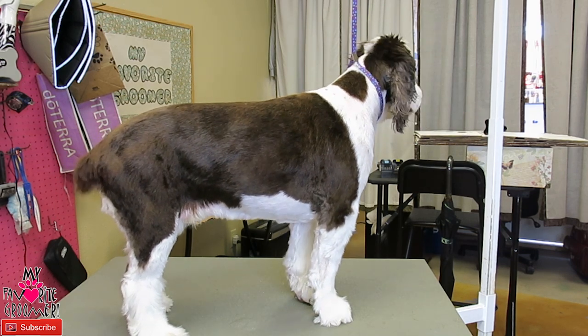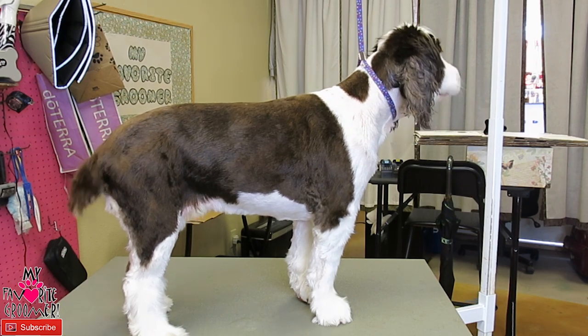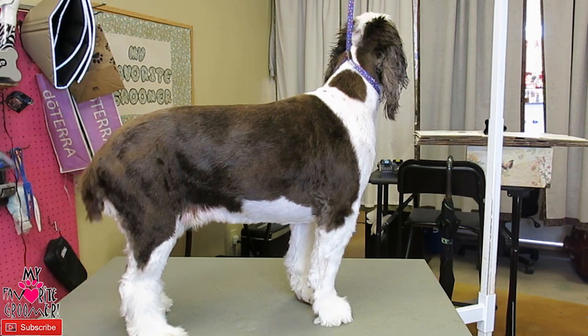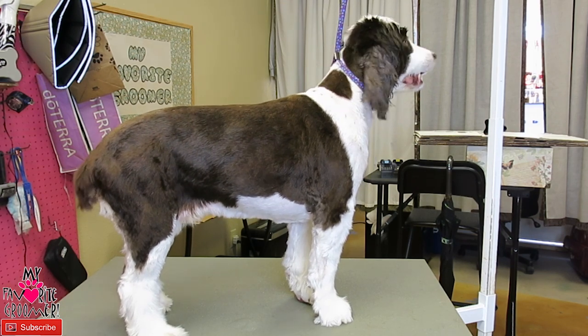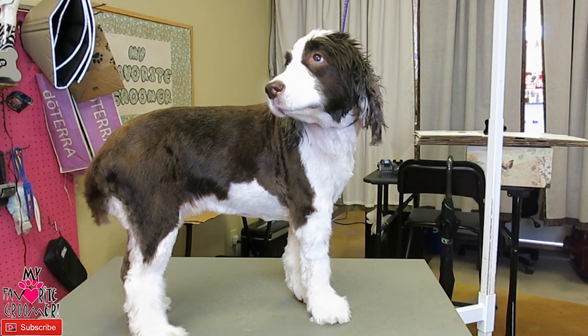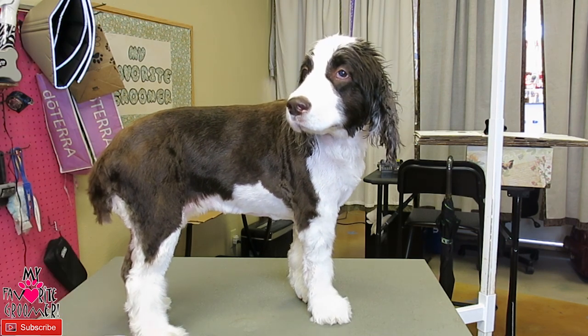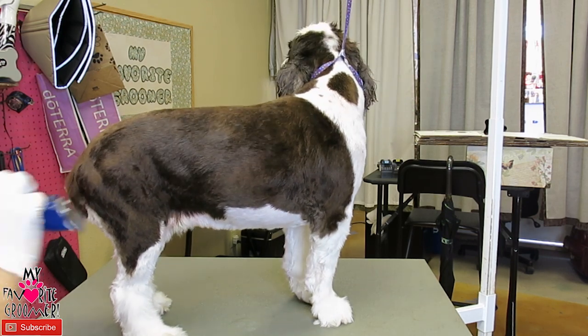I'm going to watch the waist of it. Get your seven blade back on. Actually, you need both hands to have gloves — that's not going to work.